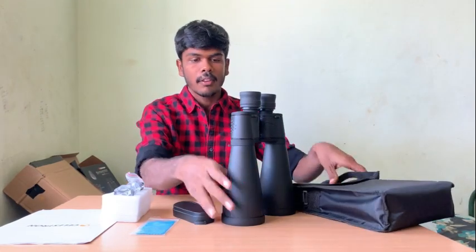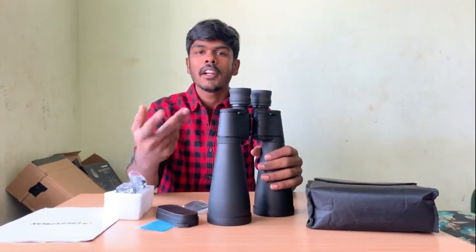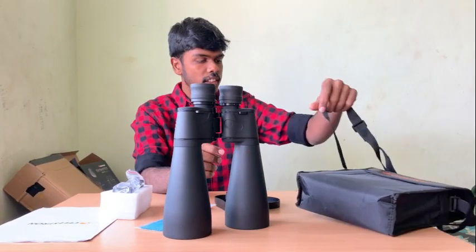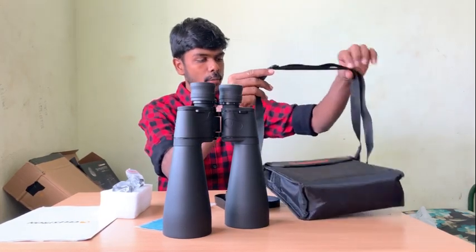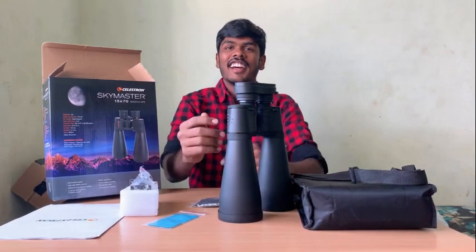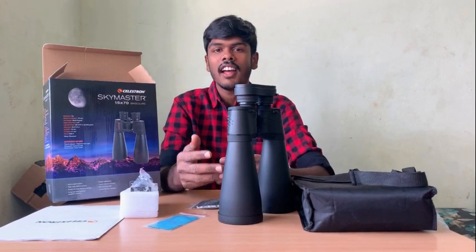If you look at this bag, we call it a carrying case. We usually use it with a shoulder strap. We put the binocular in on its back and close it up — that's how the carrying case works. This telescope review is also on a wide-technical channel, and the link will be in the description. If you like the video, please subscribe to our channel and click the button.